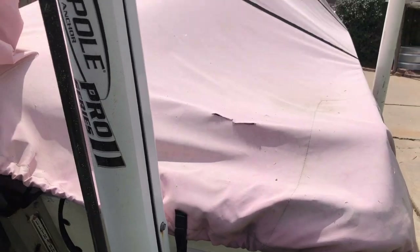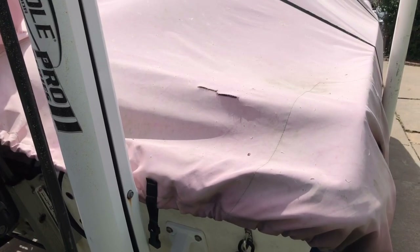Now, the main reason I'm making this video is this cut right here. I really don't know how it happened — I was tightening it down like I normally do and it just popped up. So after a year of use and tightening, I got a rip.